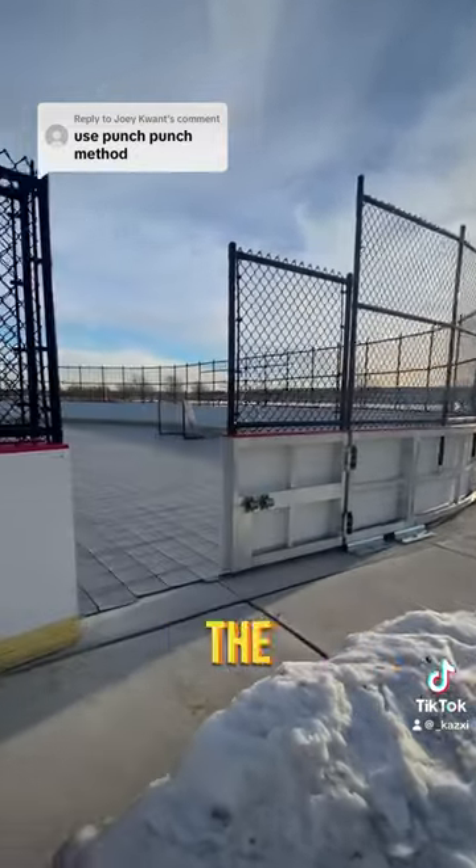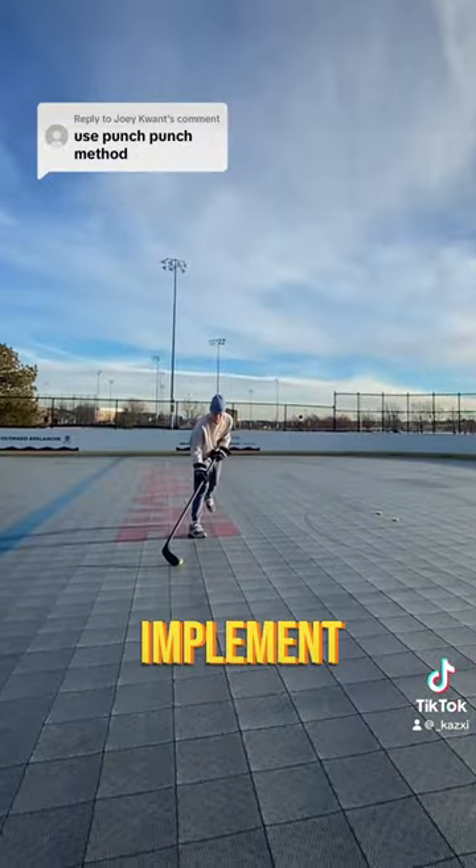Thank you guys for the tips you left in the comments. We're back at the rink bright and early to see if we can implement some of them. And it is chilly.